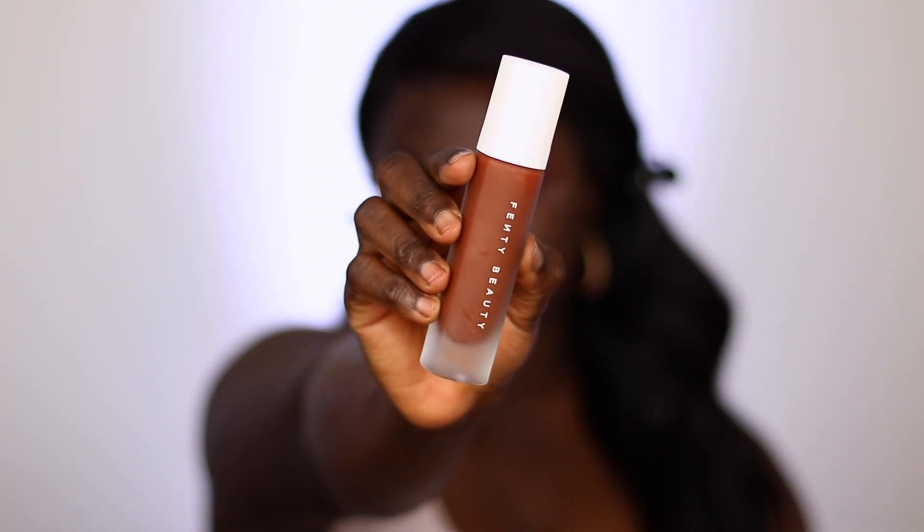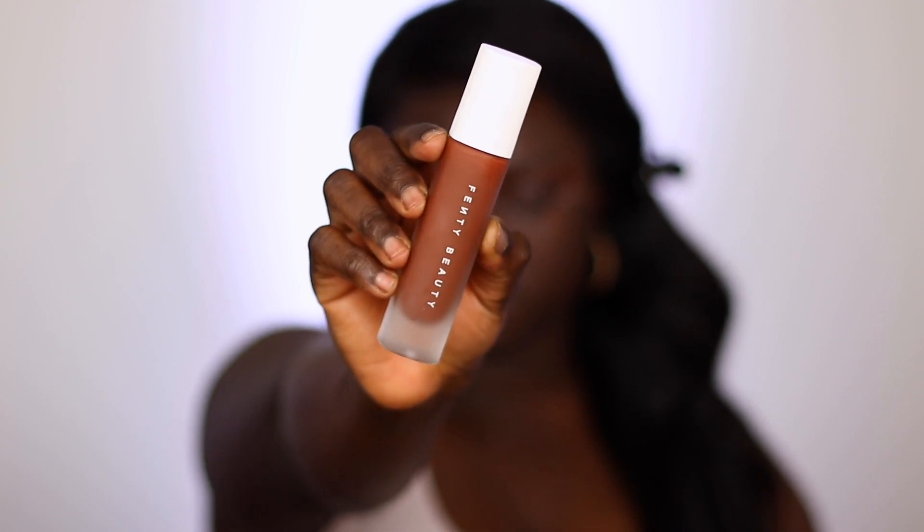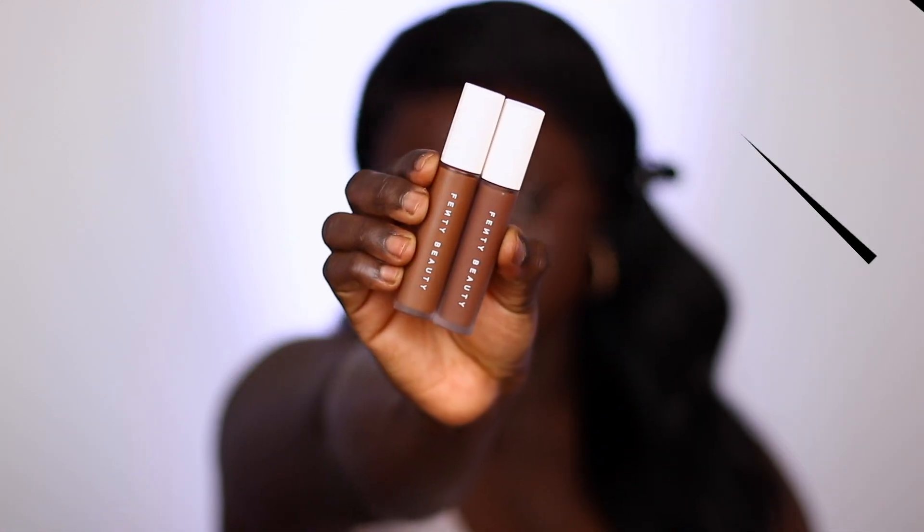I'm going in with the Fenty Beauty foundation in the shade 480. I also went ahead and mixed it with a foundation that was a little bit more golden, because if I do full coverage, 480 comes off a little too red on me. So I mix it with something else to give me that perfect shade I'm looking for. If you haven't seen my video on how I customize my too-red foundations to match my skin tone, I'll put that link down below in the description box.